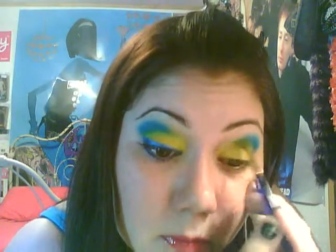And then after that, I'm just going to put a little bit more yellow here going up towards the blue and the inside crease. So after that, I'm going to be using NYX Expose Your Eyes in Ocean. I think I bought this for like $2.00. It's pretty inexpensive.